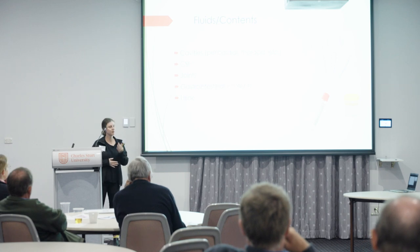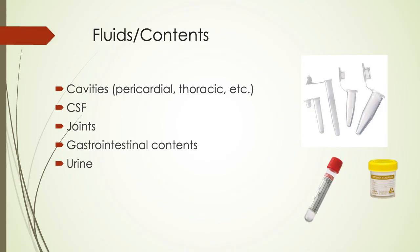For fluids, pericardial fluid is really useful in abortion investigations — we do a lot of tests from it. If you can't get that, thoracic fluid is good. CSF is good for neurological diseases, and there's also joint fluid. Gastrointestinal contents are good for toxin screenings and can be used in abortion investigations as well. We can do a culture on the stomach contents of fetuses, and urine is also useful.